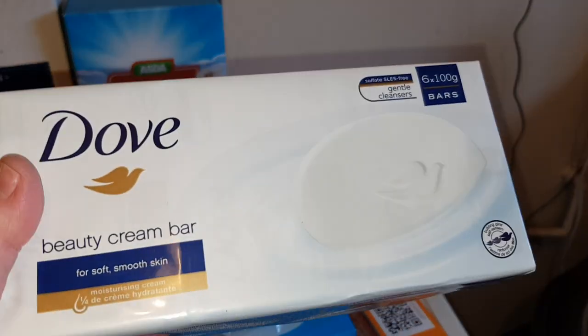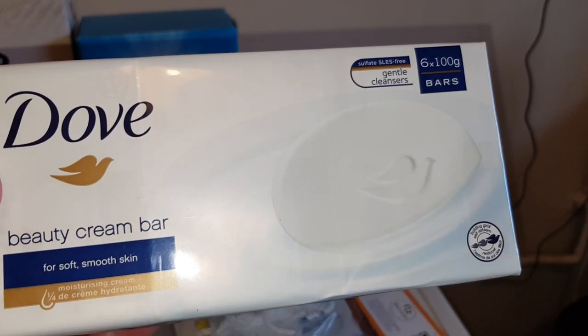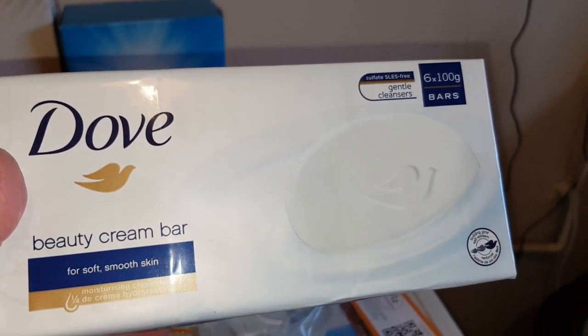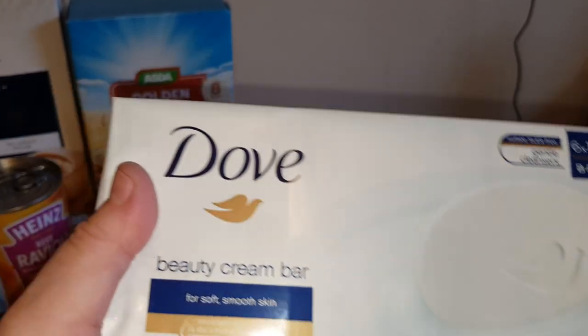I got six packs of Dove bar soap. These are on offer — two pounds twenty-five from Wilco's for six bars, and they also had two bars for two quid, so you do the maths. Brilliant offer on that.